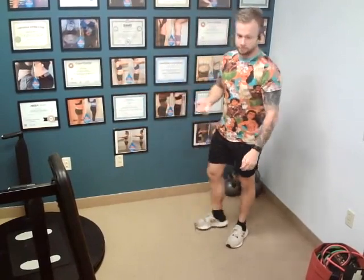I hope you are prepared for the most challenging exercise you'll ever do. Just kidding, this is a wall sit.